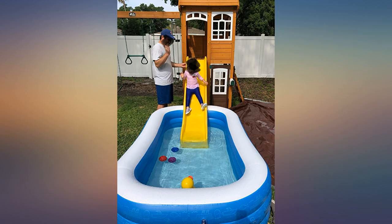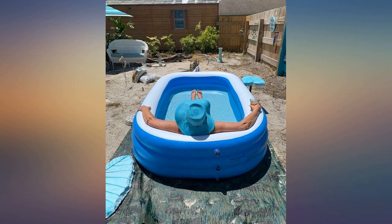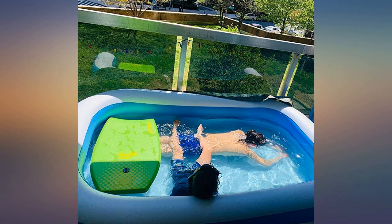The material it uses is thicker than I expected, which is less likely to be damaged. I am very satisfied with the reasonable three-stage inflatable design that can adjust the height of the swimming pool at will.